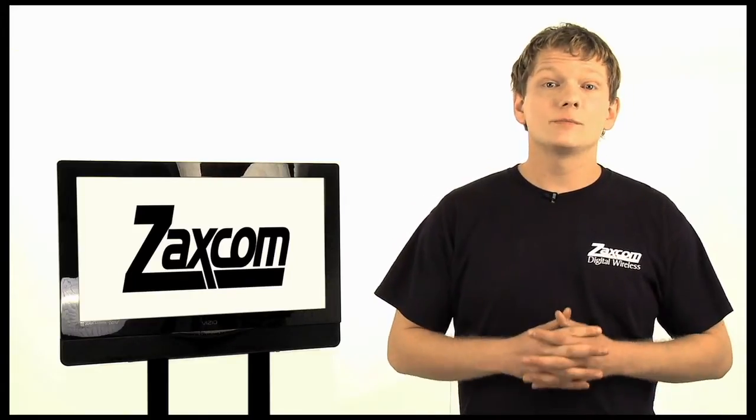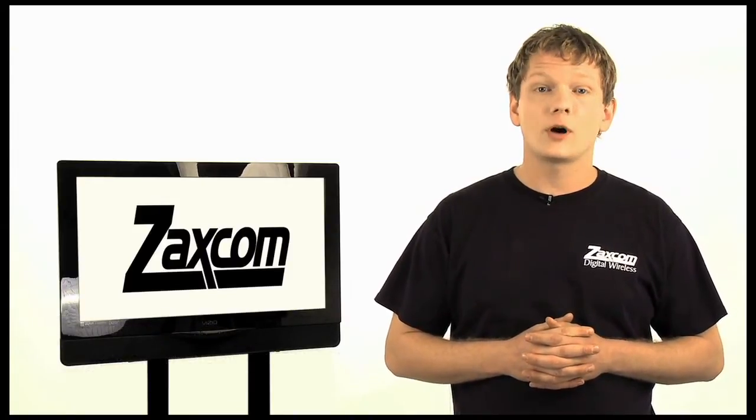Hello and welcome to the Zaxcom Digital Wireless Instructional Video. My name is Thomas and I'm here to teach you how to use the complete line of digital wireless transmitters and receivers in our product line.